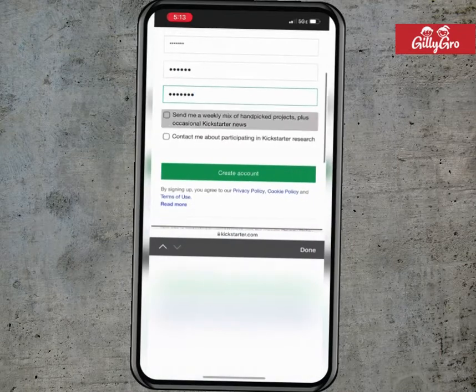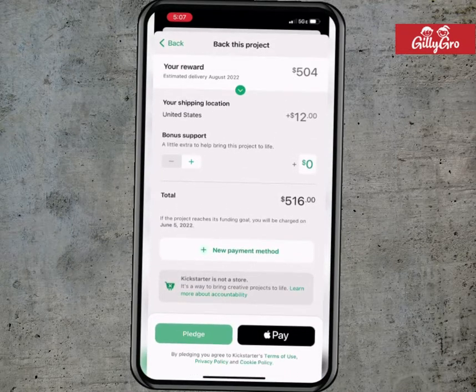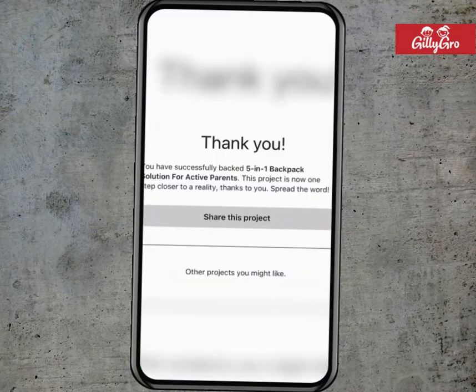You will then be directed to the payment page. Then you choose your payment method. After that you will be directed to a thank you page because your pledge has been successful. Thank you so much for your support.